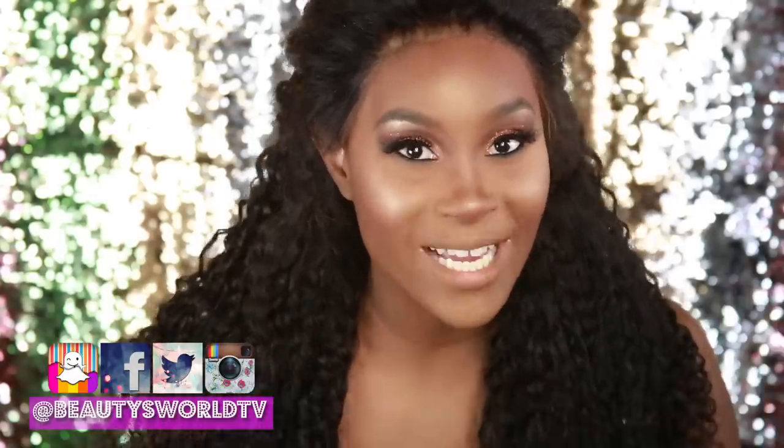Hey beauties and welcome back to Beauty's World. Today I'm coming at you with a really, really quick little demo, test out type of video. We are going to be reviewing the little eyeshadow stamp and we're going to see if it really works or not.